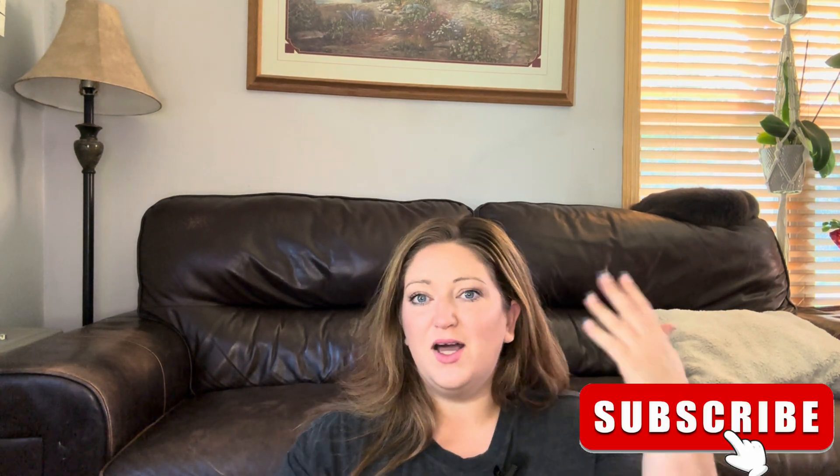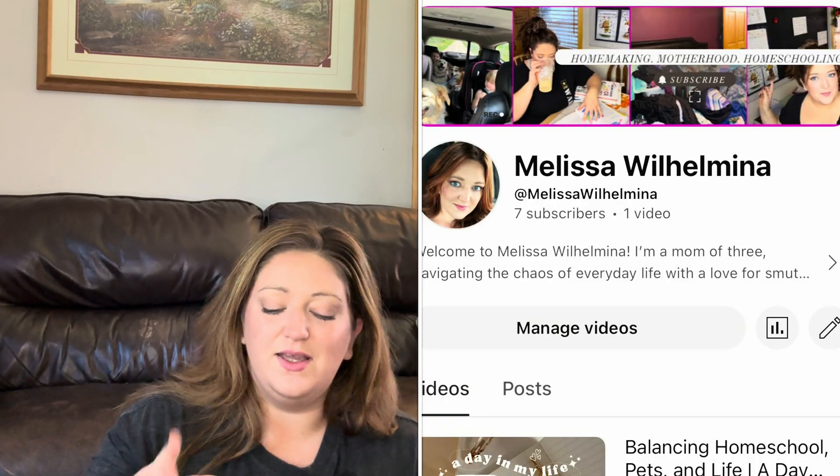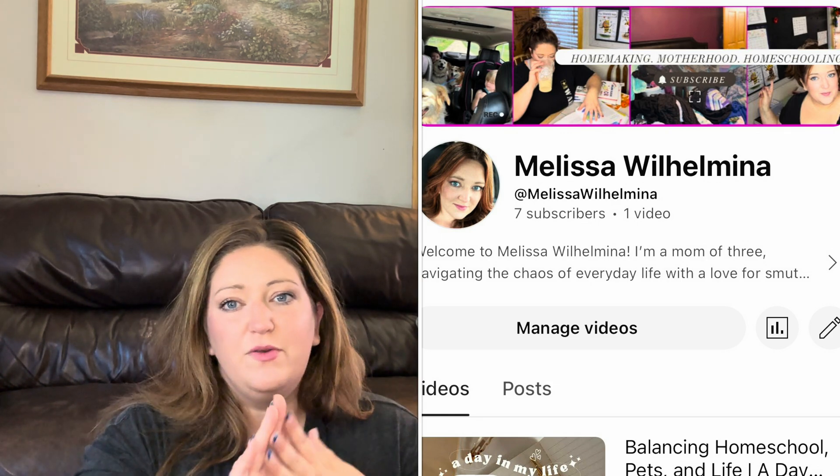Hey, it's Melissa. This channel used to be called the M Word by Melissa, but we've broken things up. I am now Homeschooling with Melissa. You're going to find homeschooling content, homeschooling reviews, general homeschooling — what we're using, how we're loving it, what we think. And then all the other things like day in the lives, cleanings, organizing, and motivational content — that's all going to be on the channel Melissa Lilamina.